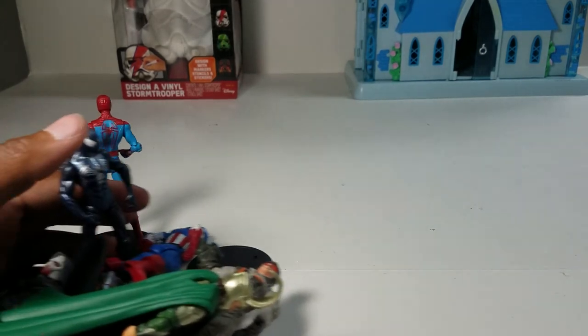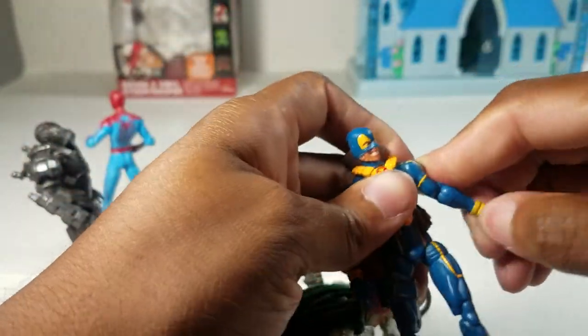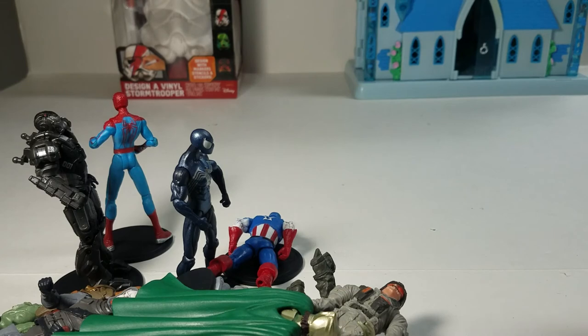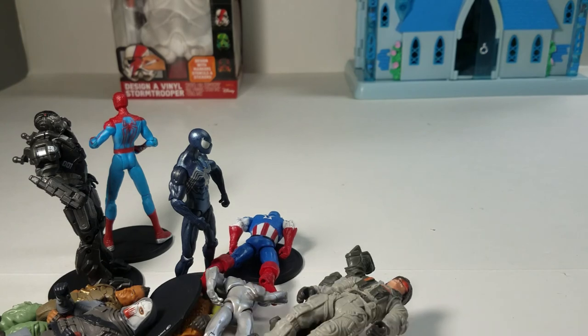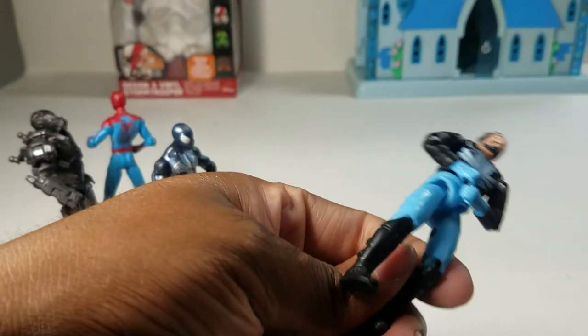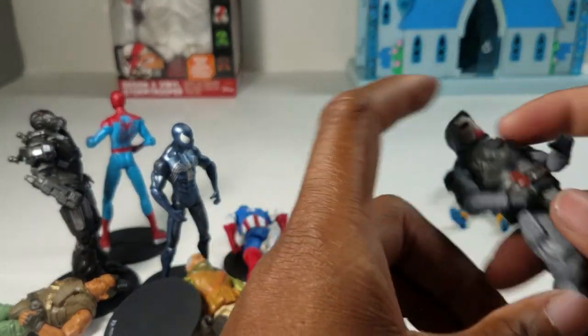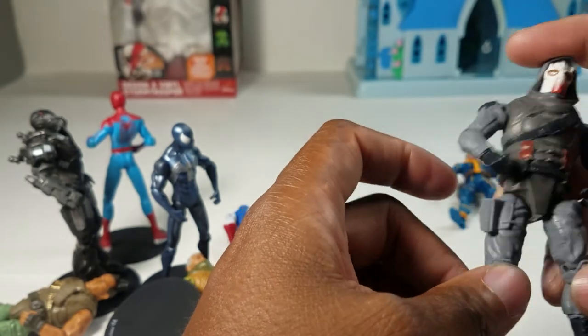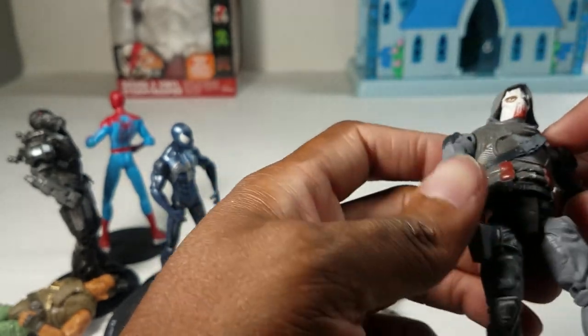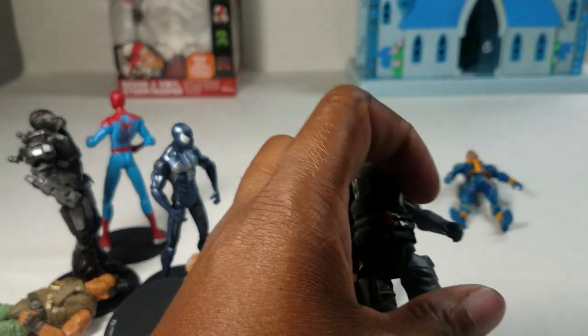That's it for episode three of Civvies, Soldiers, Spacemen and Superheroes. I don't think I had any spacemen really — Star Lord is human but from space, and Loki is technically an alien. Most are human, with civvies like the core figures, superheroes, and of course soldiers. Thanks for watching — like, comment, subscribe, and share this video. Let your homies know you support Bob's Hollyworld. I greatly appreciate it, enjoy the rest of your day.